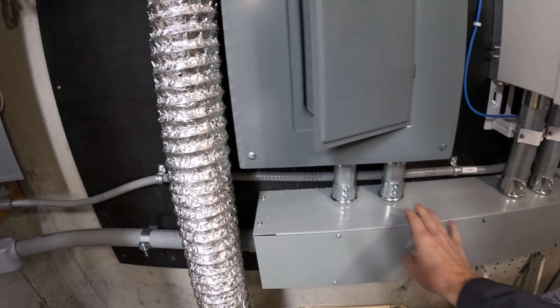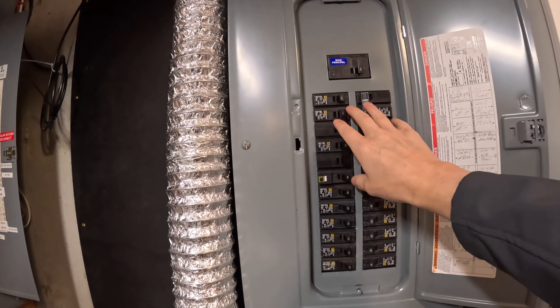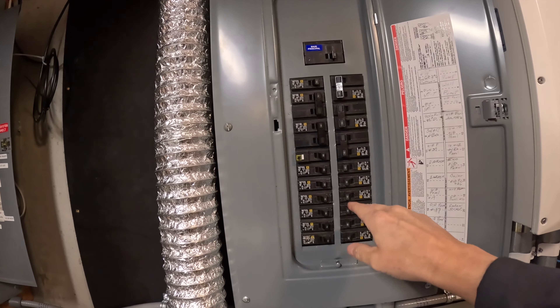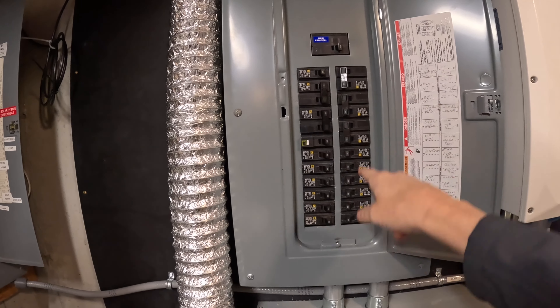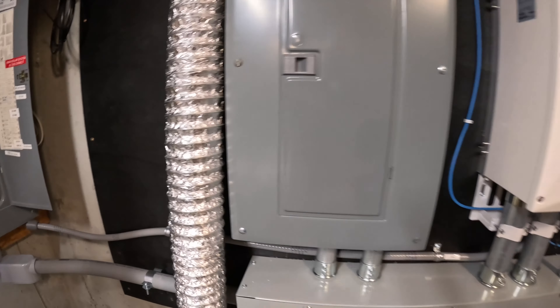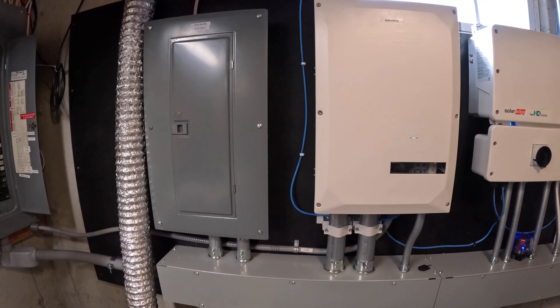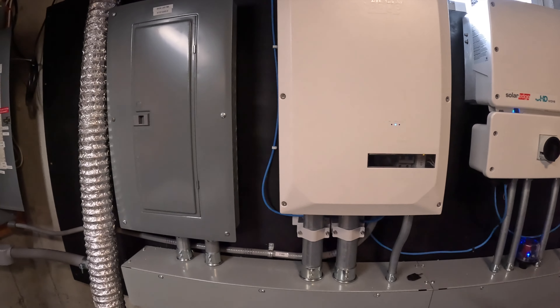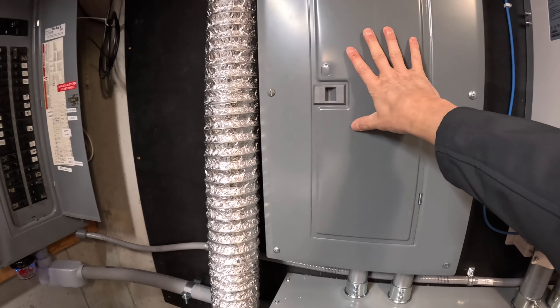Connecting through the back into this big gutter is what's called a backup loads critical loads interface panel. All the circuits that are really important — my well pump, computers, the kitchen, refrigerator, fish tank, etc. — are on this panel now. Here in Maine we have the worst power reliability of all 50 states. When the power goes out, this backup interface will switch over within one to three seconds and switch all those loads just to this backup panel.